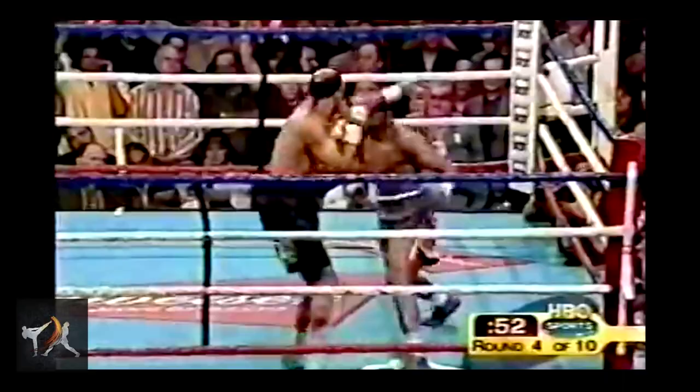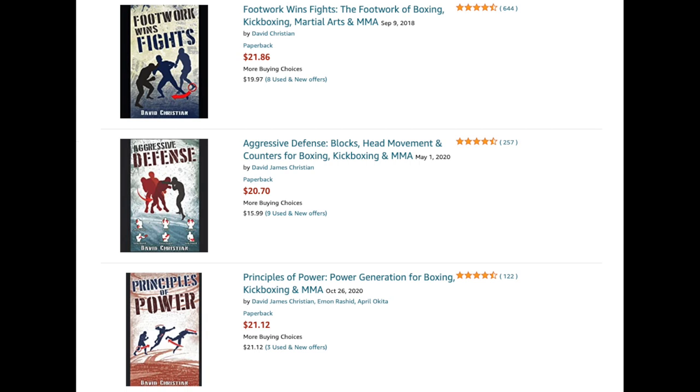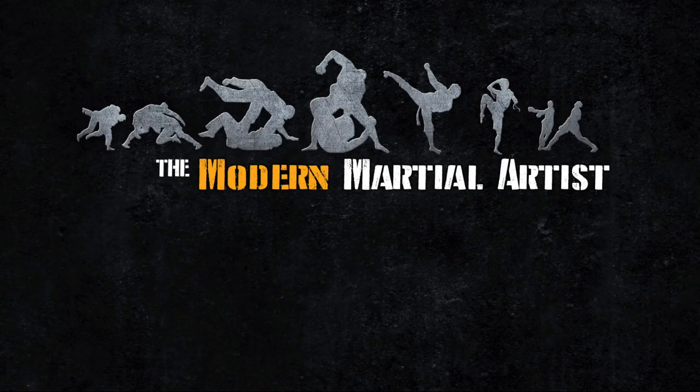Long story short, if you have a killer left hook but find yourself getting blocked or hitting air, Trinidad is the man to study. If you want to up your own game, you can check out my books on footwork, power, and defense — praised by pro fighters and all rated over 4.5 stars after hundreds of reviews. From the Modern Martial Artist, this has been David Christian, wishing you happy training.